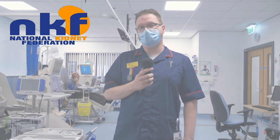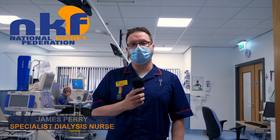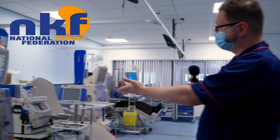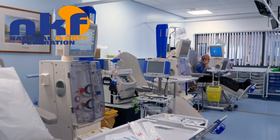This is our purpose-built home therapies training room, where we look after patients who are either on home haemodialysis or planning to go home on haemodialysis. We've got several different stations here — as you can see, we have three of the Fresenius stations and then we also have one of the next stage machines.